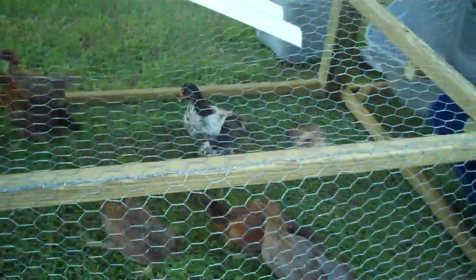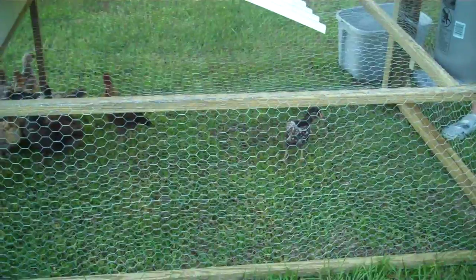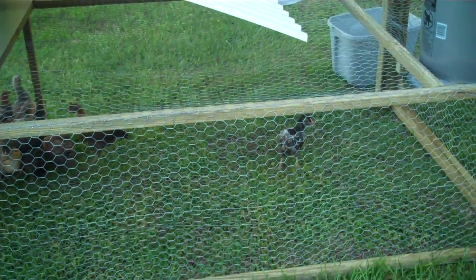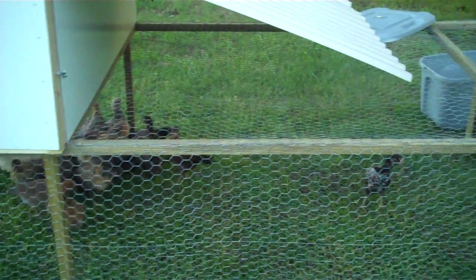This chicken wire goes around the entire yard of the tractor. We have too many predators — our worst predator here is probably hawks. Even when the chickens are big, the hawks will come and basically pull off the head of the chickens if they're not fully enclosed.